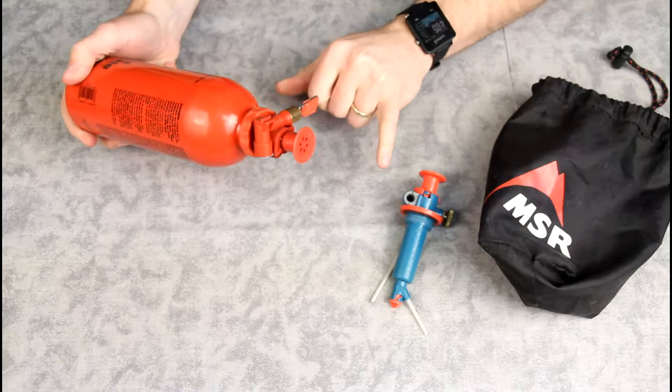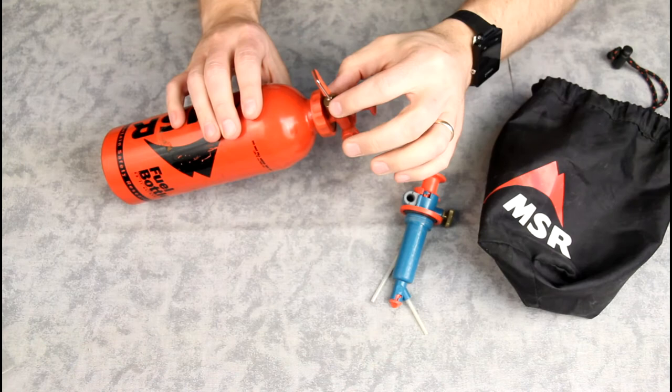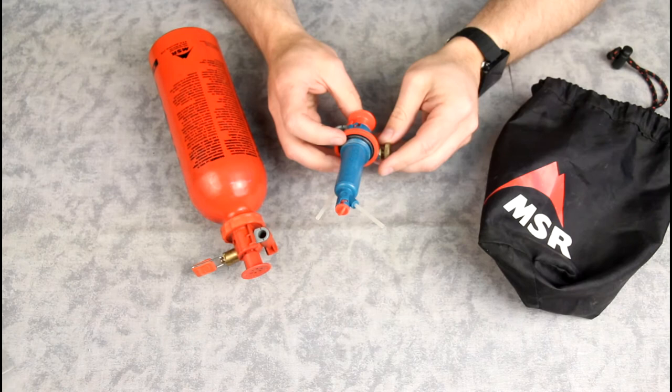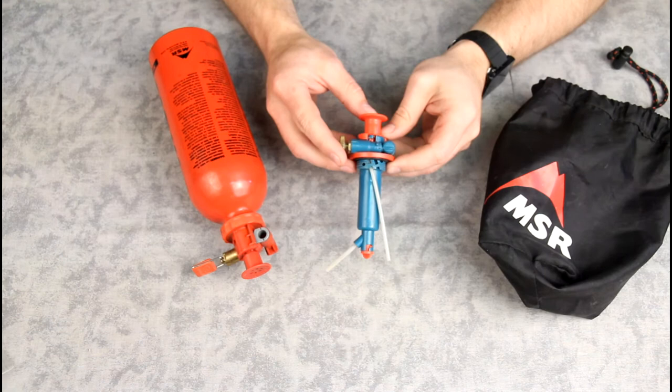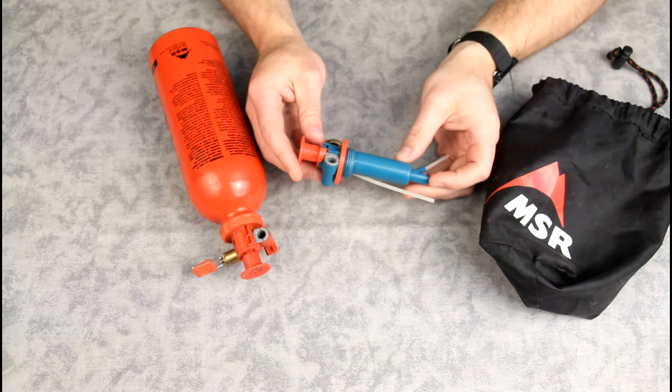Another thing I like about this newer one is it has a brass fitting right here, which makes it hopefully a little more durable. Once again, guys, if you have these older MSR fuel pumps — this one was actually still functioning just fine as far as creating pressure and operating the stove — but that leak was just unacceptable. Not only do you want to conserve fuel when you're out in the backcountry, but you definitely don't want to be losing fuel and having it puddle up underneath the stove while it's running. Something to watch out for with these older pumps. Thanks for watching.